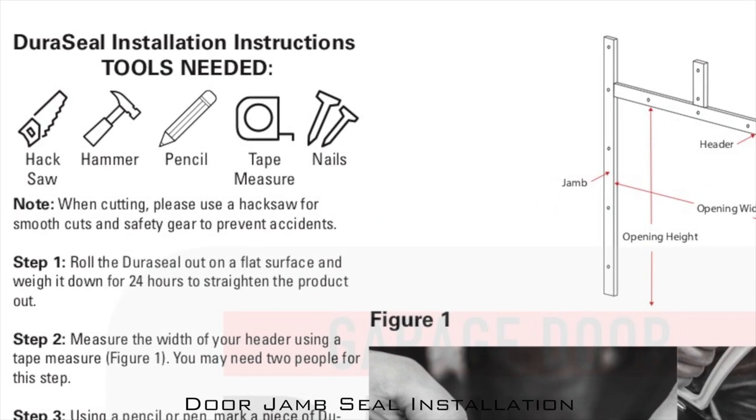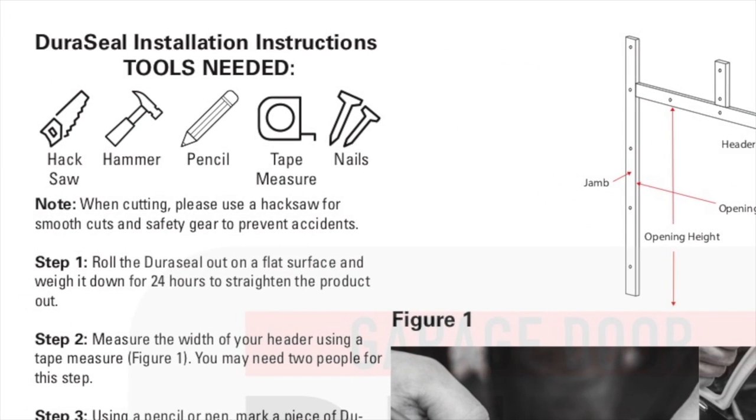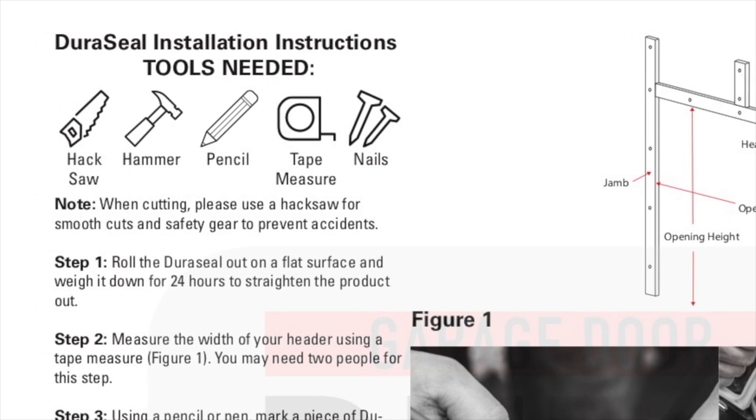For this installation you will need a hacksaw, a hammer, a pencil, a tape measure, and the included nails.